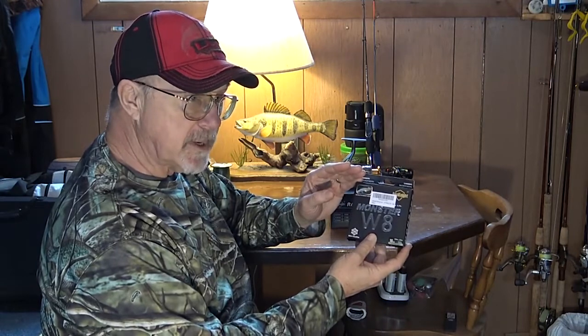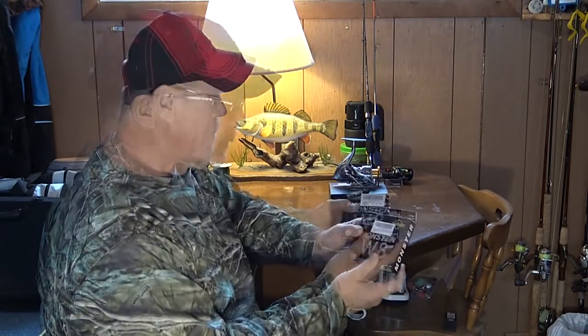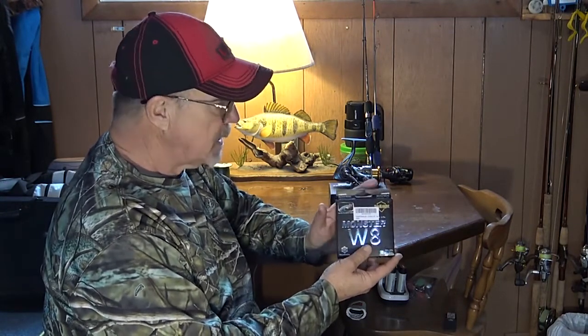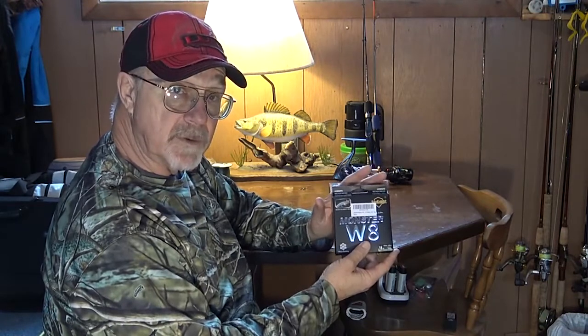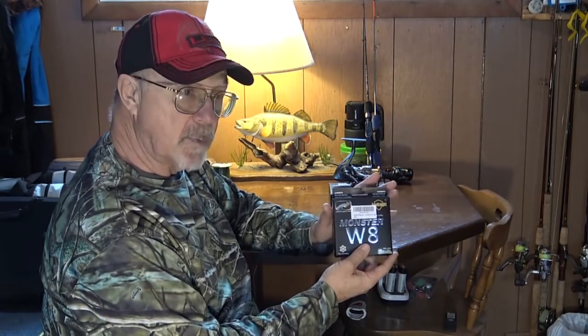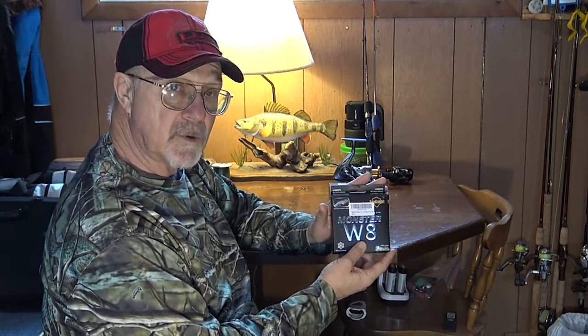It both comes off the spool and comes back on smoothly and evenly, even under high pressure. It has really good color fastness — we didn't get any dye bleed whatsoever from the line, either on our reels or our equipment, and we've been using it now for about a week. It handles very, very well in extremely cold weather. We're in the deep freeze right now up in northern Wisconsin in the below zero range, and there's no problems with the line working in extreme cold at all.